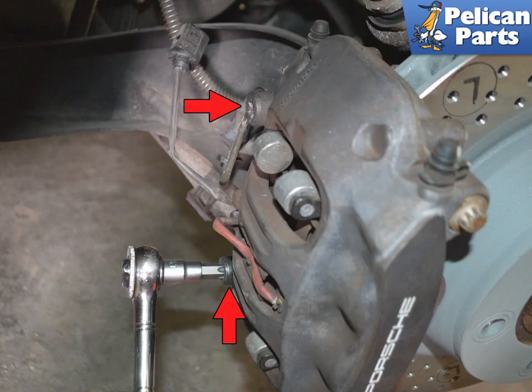Next, remove the two T55 Torque caliper mounting bolts, indicated by the red arrows. Always replace these bolts — they are single use only.